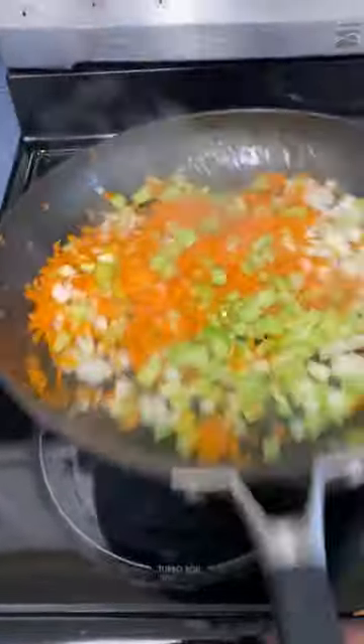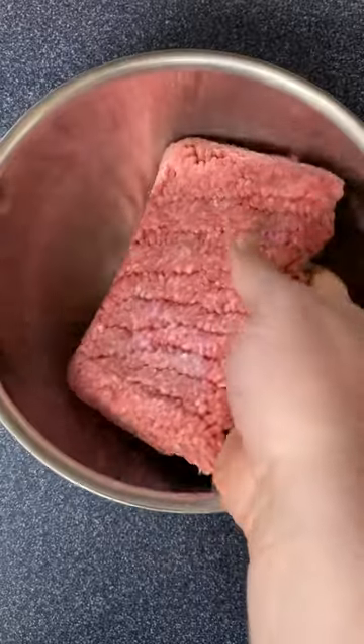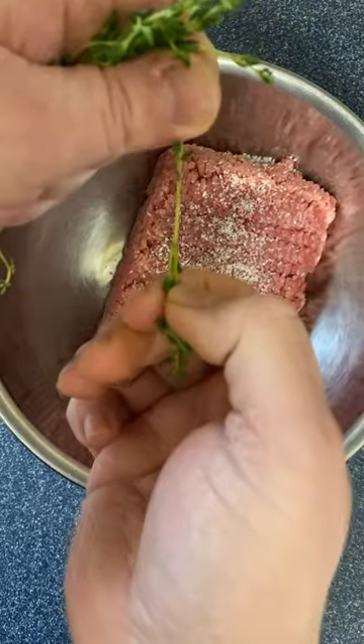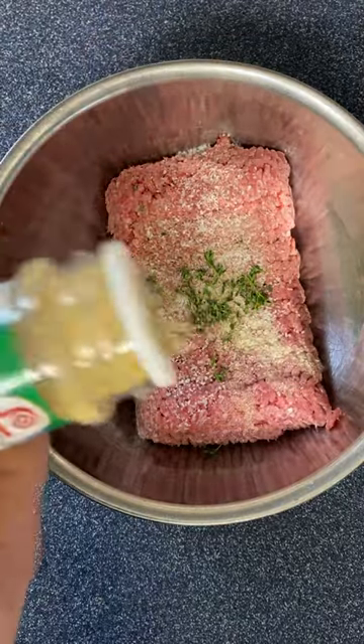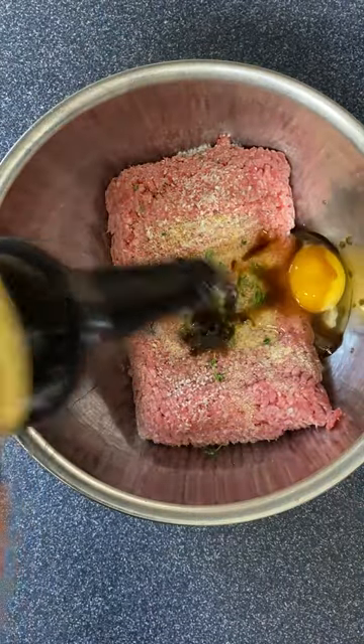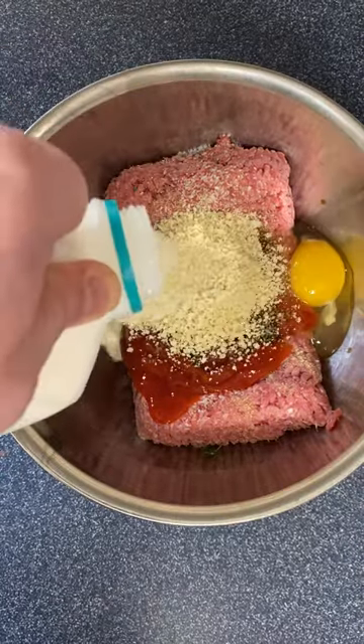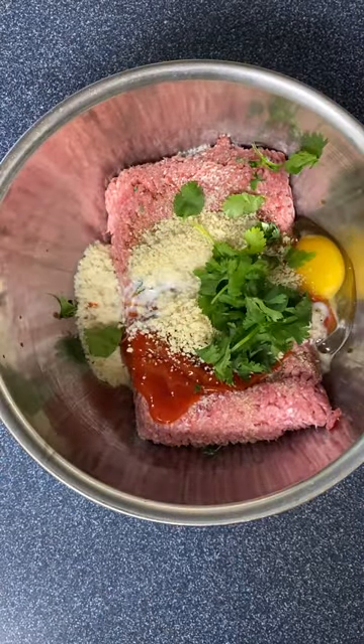Sautéed onion, celery, and shredded carrot, and the meat — half a pound of pork and half a pound of beef in this case. Some salt and pepper, fresh thyme, onion powder, garlic powder, one egg, a splash of Worcestershire sauce, about a fourth cup of ketchup, fourth cup of breadcrumbs, splash of milk, some fresh parsley, and those sautéed vegetables.